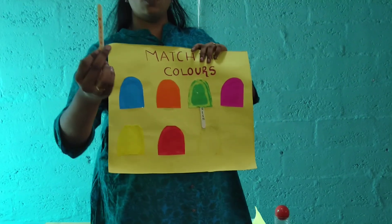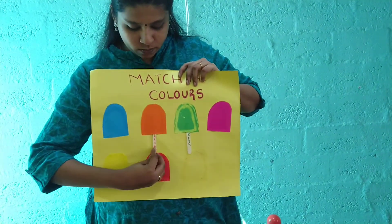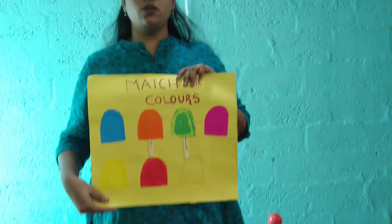And what is this color? It is orange. So where is orange? It is the second one. So I am going to match it. This is the color sorting activity.